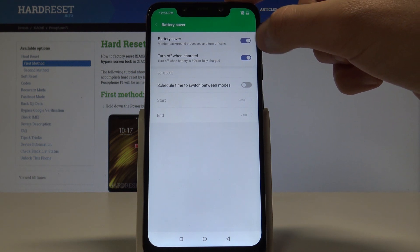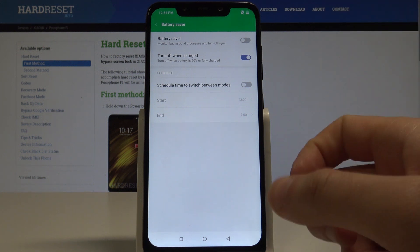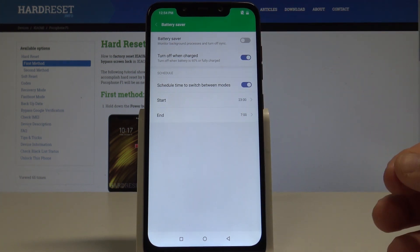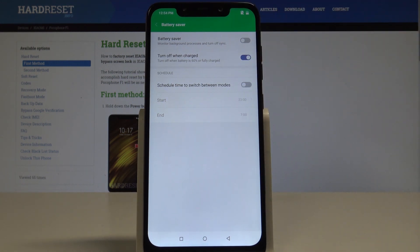You can also disable this mode by using the same switcher. Here you can also use a scheduled time — for example, switch on the battery saver at night — or you can customize the rule and add a specified rule to switch on the battery saver automatically.